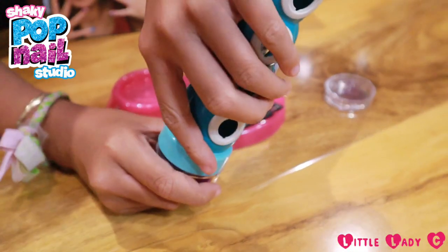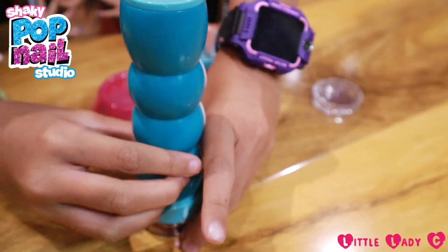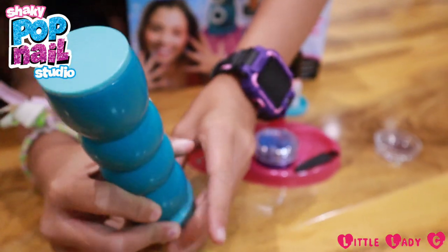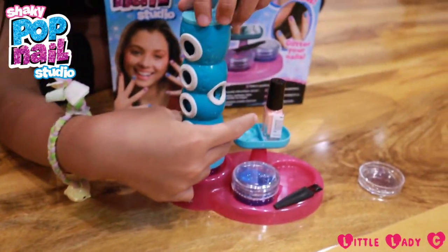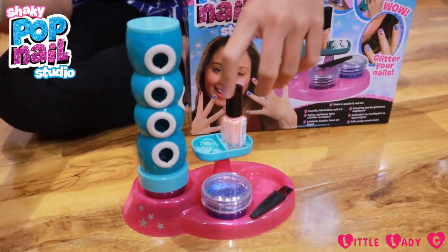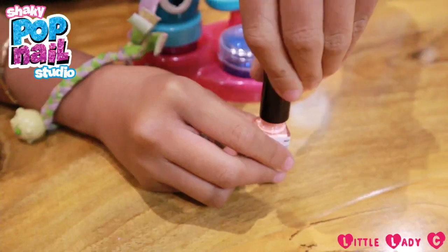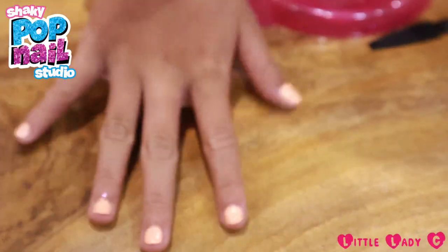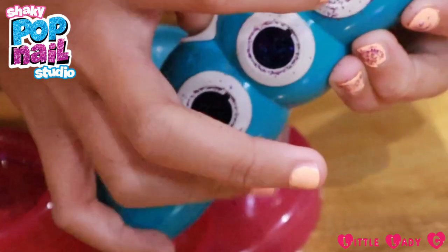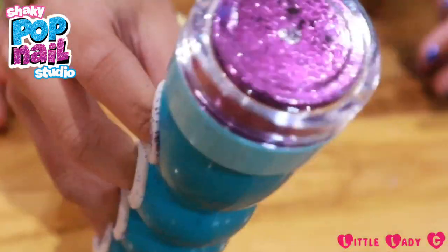You have to quickly put this on. So now we're just going to paint our nails real quick. I just painted my nails, now let's put my hand in this contraption. Let's shakeity shake shake!